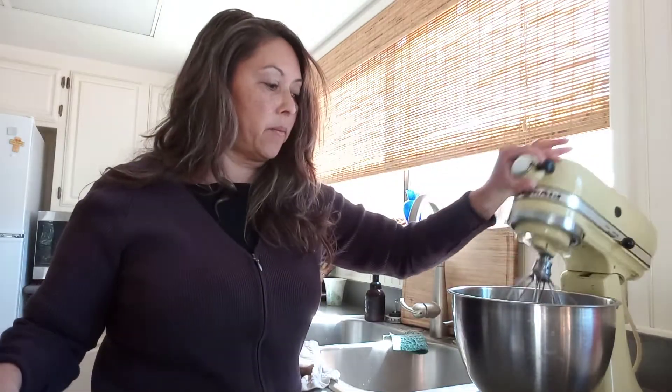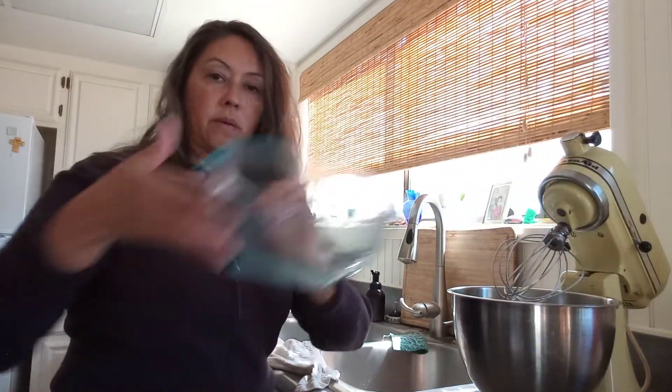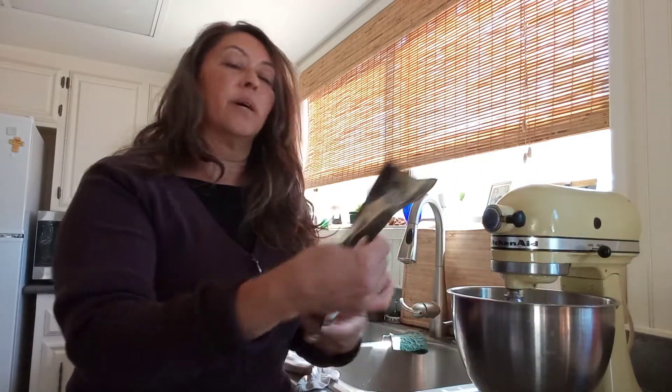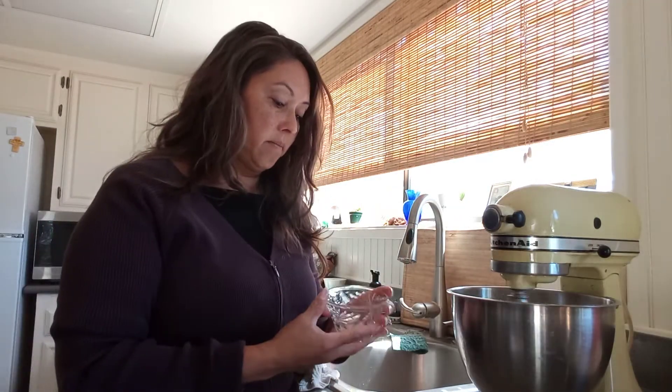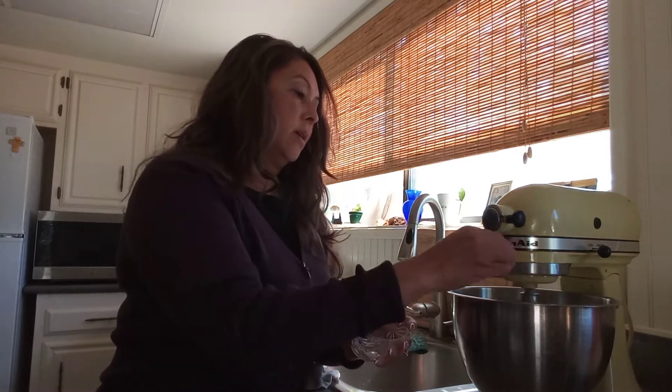I'm going to turn this off and then we're going to add our flour — white flour for now — and then we're going to add the cocoa to make it chocolate. And while this is already mixing, we're going to add some salt to give it that sweet-salt flavor. And we have one more cup of sugar.